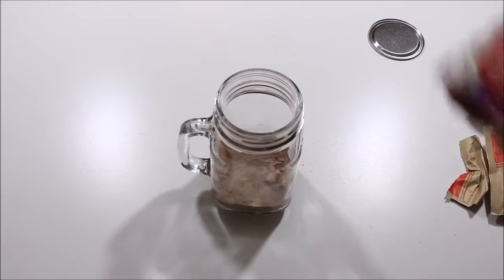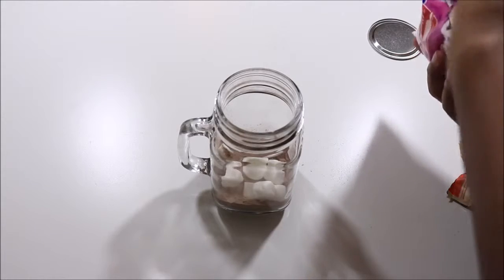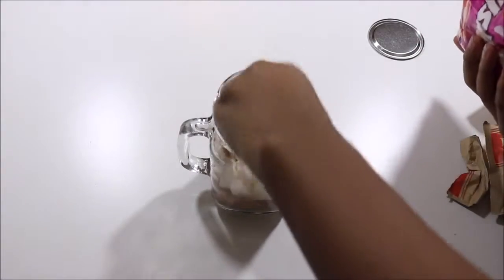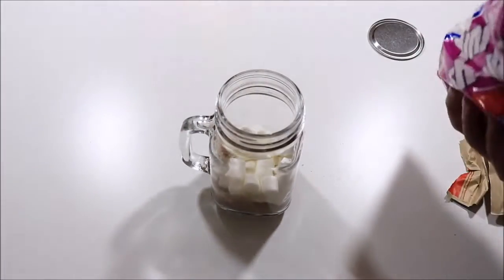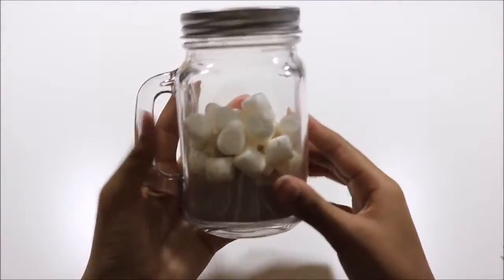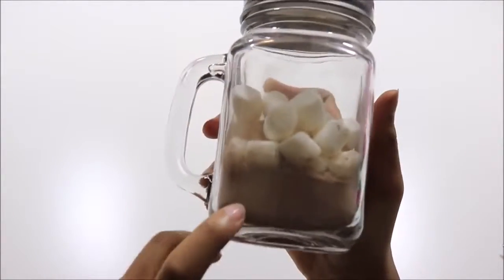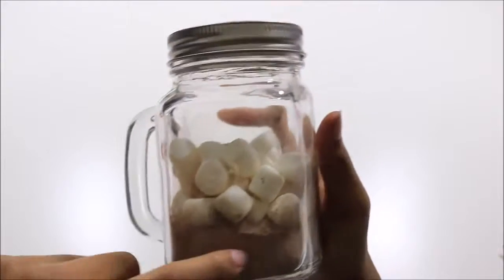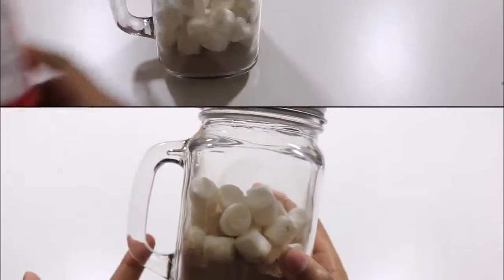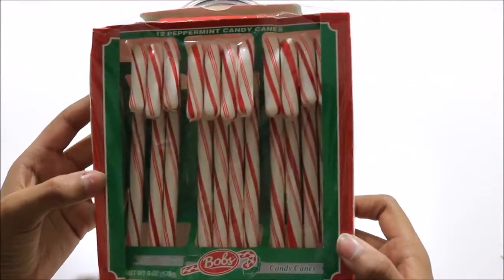Now I'm taking some mini marshmallows and putting quite a bit in there because I really love hot cocoa to have a ton of marshmallows. I couldn't fill it up too much with hot cocoa mix because three packs is supposed to make three mugs, so there needs to be room.